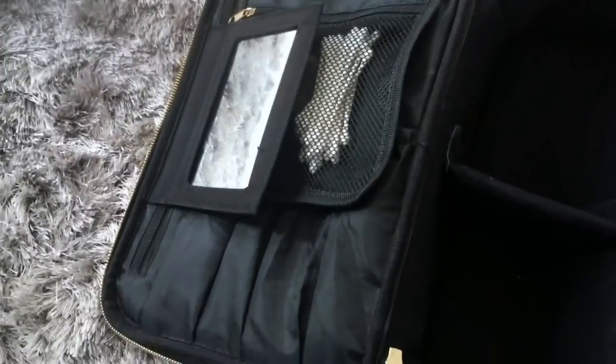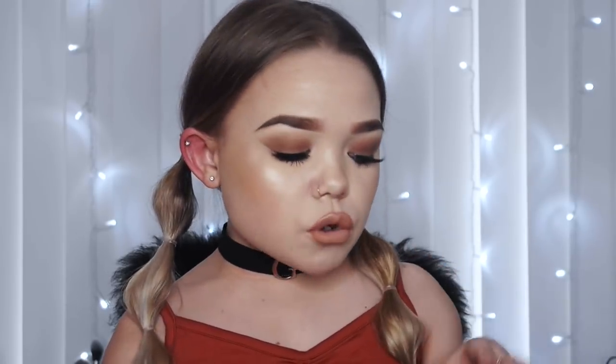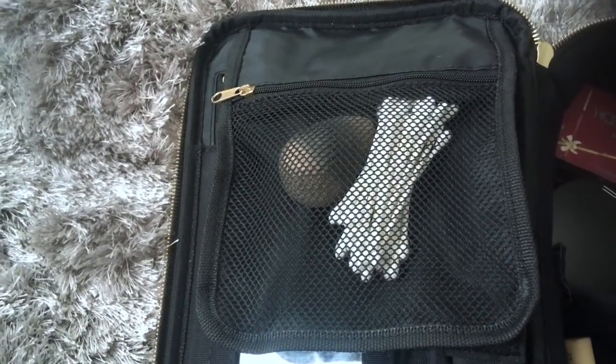When you open it up you've got two sides to it. This side has compartments, there's a mirror, and then this side has where I can store my makeup brushes and also little bits. On one side of the makeup bag there's a flap which has a mirror on it - perfect for on the plane or on the go. Then there's another flap which is a mesh compartment - great for beauty blenders.